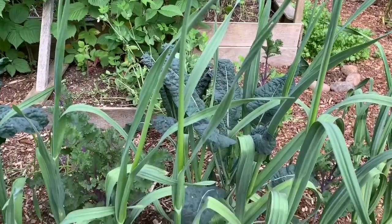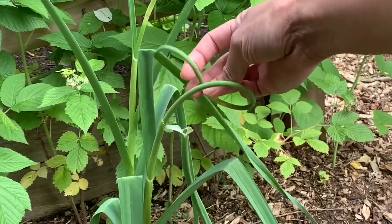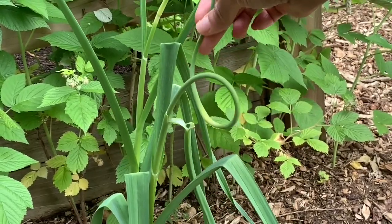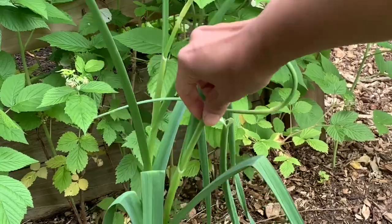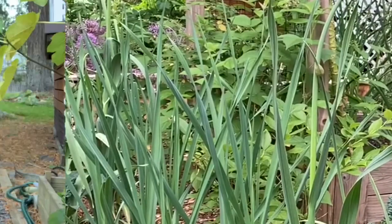Let's go over the two garlic types to plant. One type is the hardneck and the other one is softneck. The hardneck varieties will grow these scapes or flower stalks, and that center flower stalk will produce a hard stem, where the softneck does not produce any scapes at all and just has the leaf blades. The softneck variety tends to do well in warmer climates.